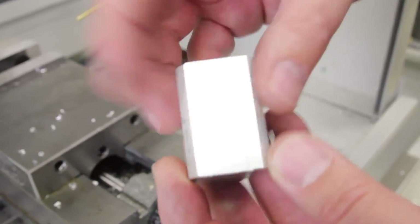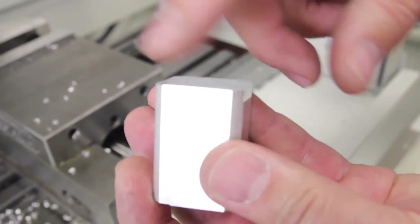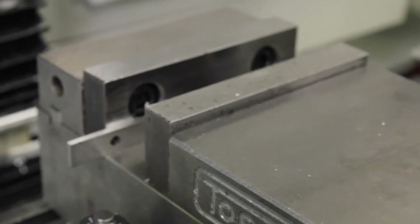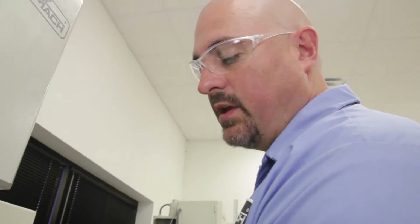Now that you have all four sides done and just milled this end, you've got to break the edge on these four sides with a file. When you put it back in, put the same side against the back jaw — it'll come out a little better. It should be really good anyway, but it's just consistency if you use the same edge against the back jaw.